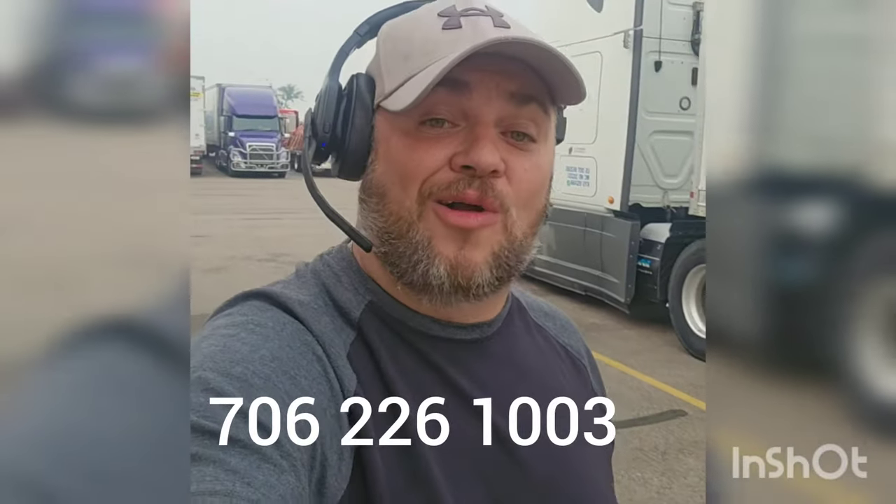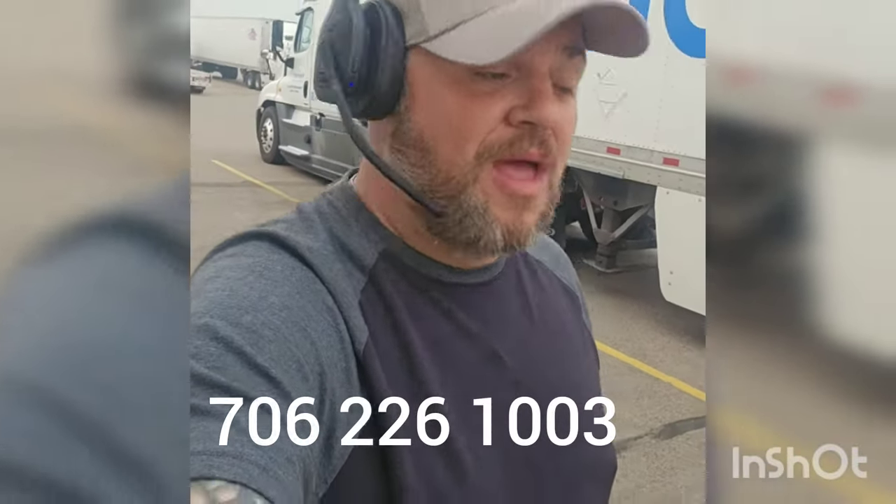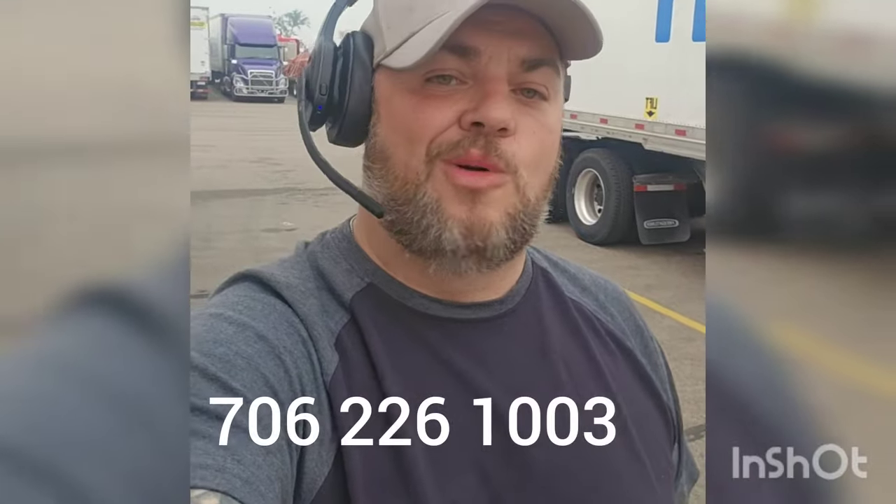If you're looking for a good company to work for, check out Rosedale Transport. The number at the bottom of the screen: 706-226-1003. They hire right out of school — ask for Tina, tell her your boy Sean sent you. They reimburse tuition up to $4,000. If you're an experienced driver, you should already call — you get a $4,500 sign-on bonus, 90% drop and hook, you get home every weekend, and all the miles you want. No more can you ask for. Let's get it!